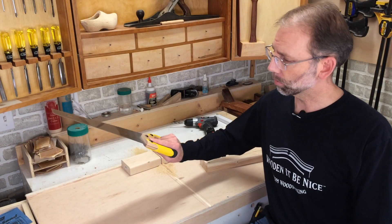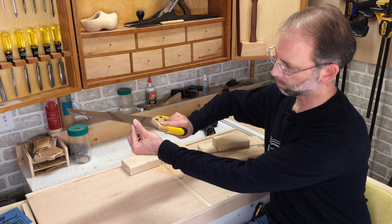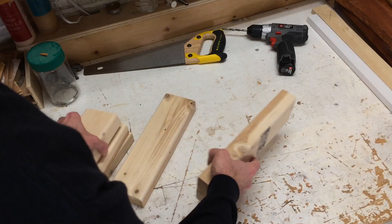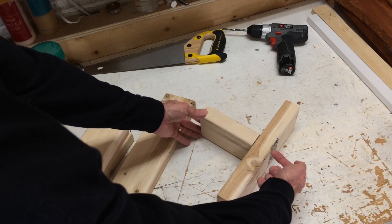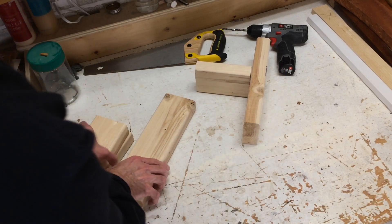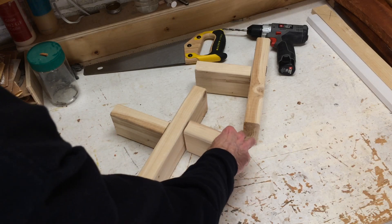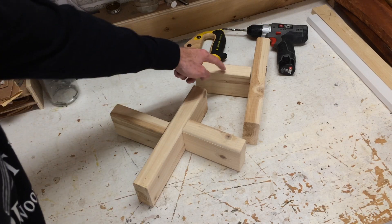Another tip: how to hold a saw. You want to hold it with your finger pointing forward, which prevents the saw from moving side to side. If you just hold it normally it tends to want to move on you — so point your finger forward and you're good to go. The way these pieces go together: for the T, I'll drill a pilot hole through here and put a screw in on the top and bottom. For the X, I'll do the same process — top and bottom screws — but I have to offset it slightly to get the screw in. The X will be for the top of the stairs, the T for the bottom.